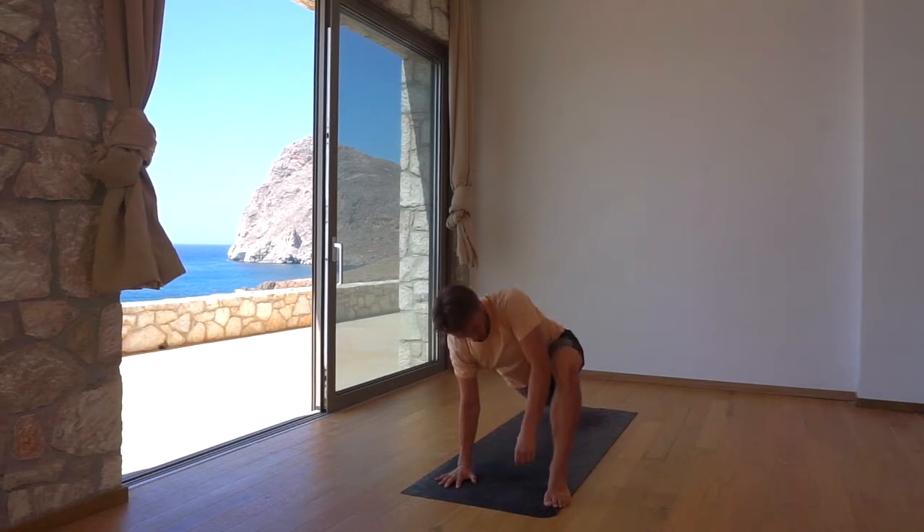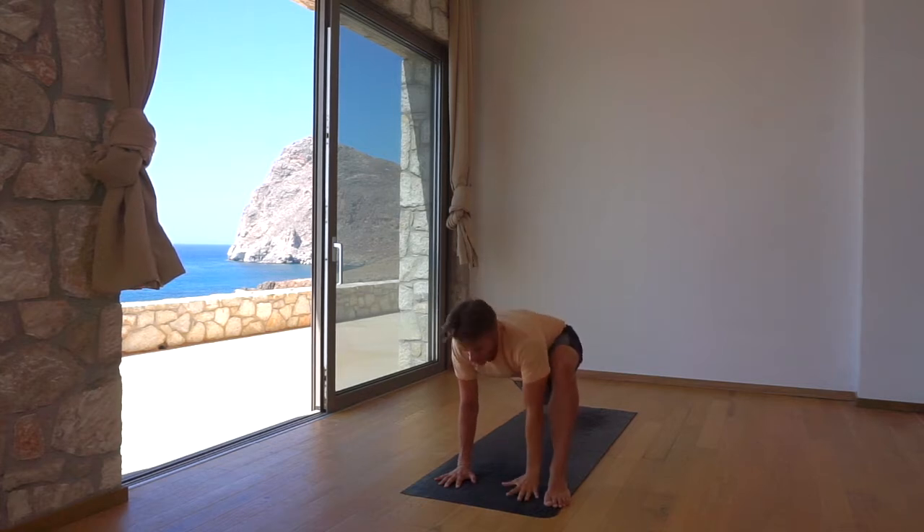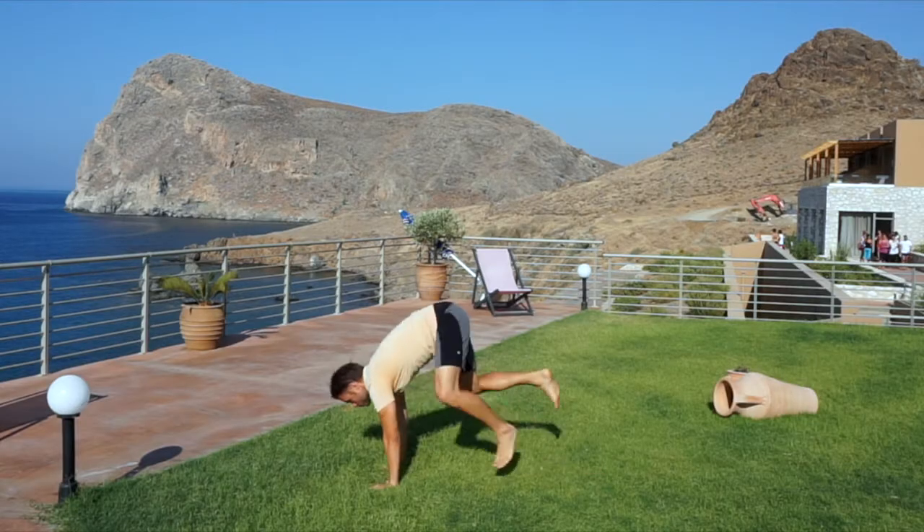Firmly stabilize your right arm into its shoulder socket and reach the left arm to the sky. Again, engaging the scaffolding muscles deep in your core to assist the rotation. Lower your left arm, keep both arms straight and firm. Ten jump switches back and forth.